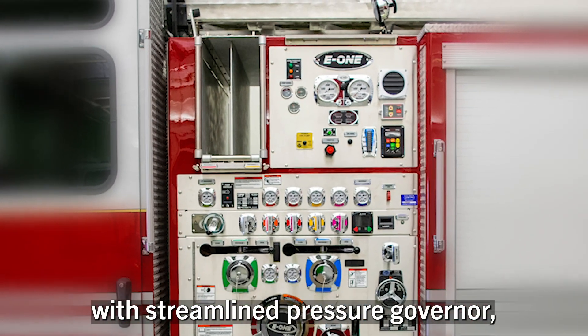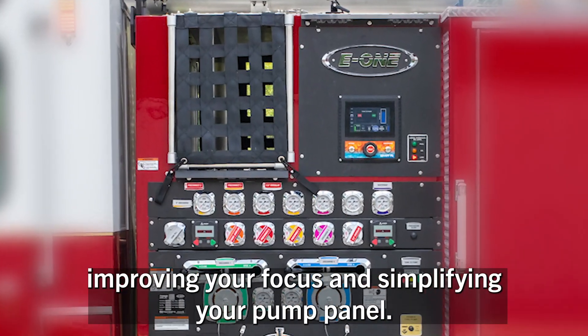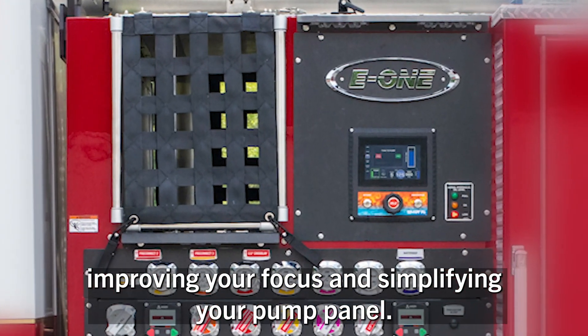SmartFlow puts you in command with streamlined pressure governor, tank, and foam controls, improving your focus and simplifying your pump panel.